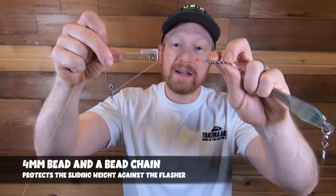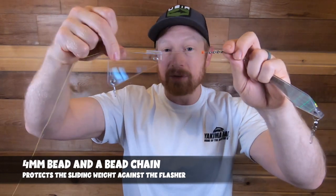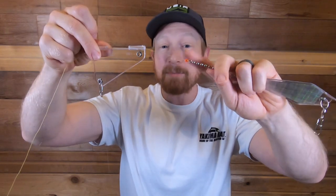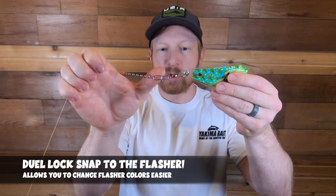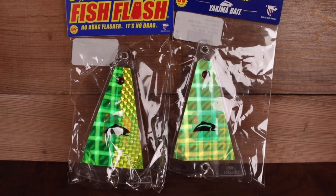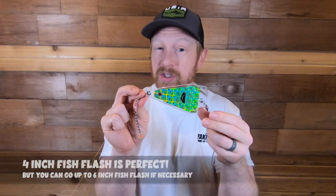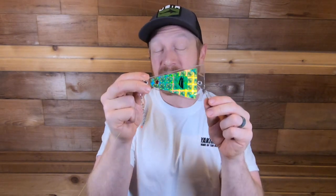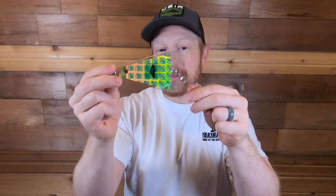After the sliding spreader system, I've got a bead right next to the bead chain so the sliding spreader doesn't bang into the knot and damage it. From the bead to the bead chain, I use a dual snap, and then connect to my fish flash. This is a four-inch Yakima Fish Flash — small and the right size for trout and kokanee. For kokanee you can go up to about six inches, but I really like this four-inch in chartreuse, one of my favorite colors for trolling trout.